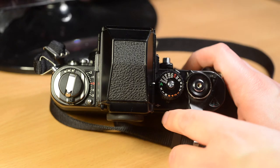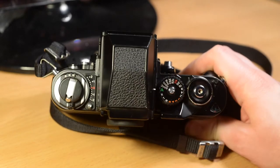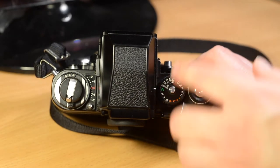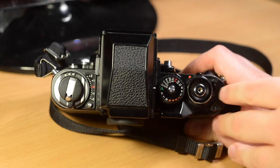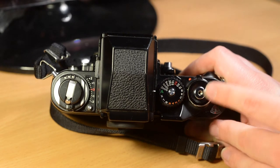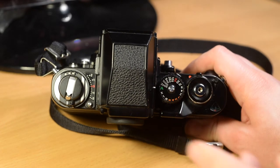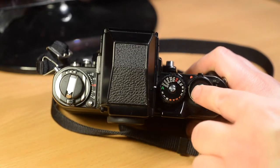This is the wind advance lever, which has a standoff position and then a full wind position. This is the on switch, which is concentric with the shutter button — the standard way of Nikon on-switches, so it's very quick to the finger when you want to turn on the camera. This is the shutter release button, which is threaded for a plunger remote release. You can also advance the film in steps with a ratchet if there is limited room for any reason.